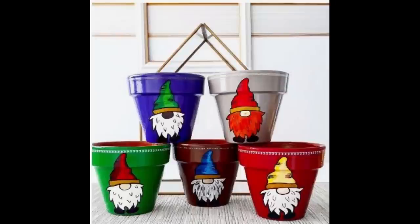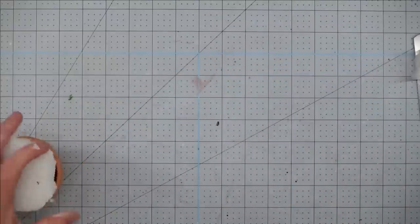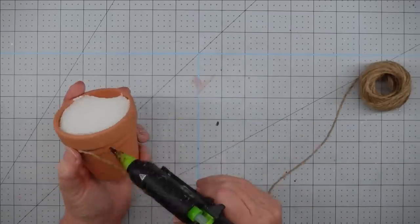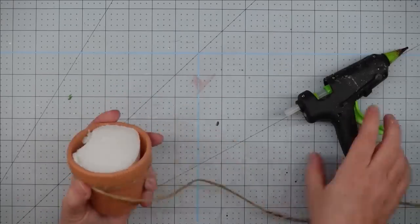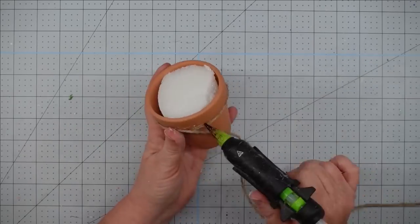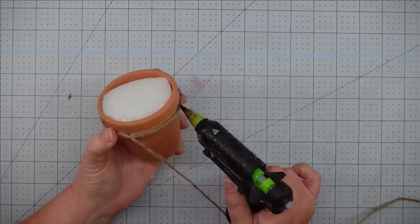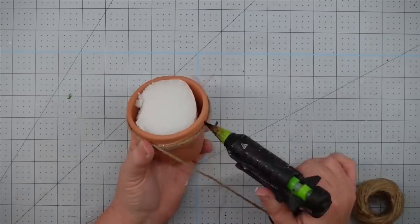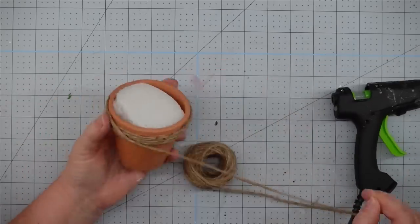Since I'm using a faux plant, I went ahead and cut down my floral foam so it would fit in the pot and stuck it down in there. Then we're going to start adding our twine — I put down a good bit of hot glue right under the lip of this pot and start sticking my twine down into it, then just keep going around, working my way up. We're going to cover this lip, and it's going to be my gnome's hat. I think these are so cute — they sell well at craft shows.